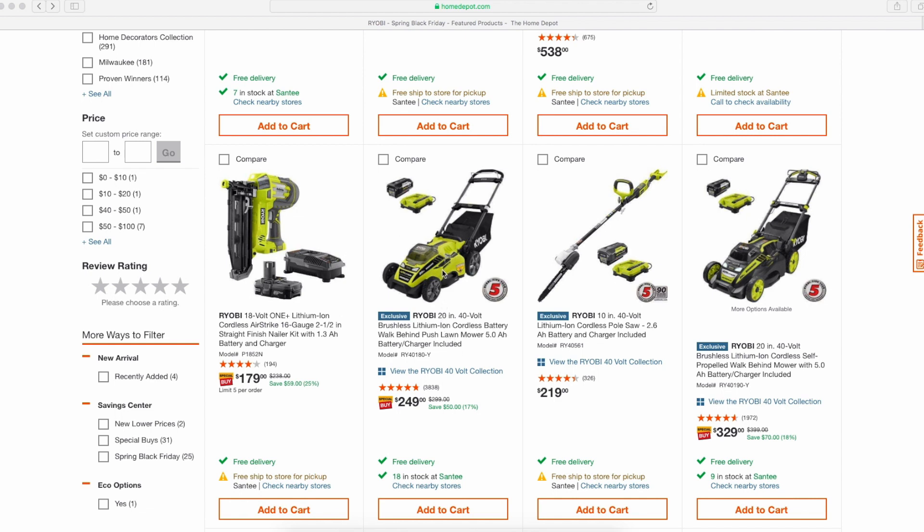The 40-volt push mower — no self-propelled feature — with a 5.0 battery at $250 is a great deal. Normally this one hovers around the $300 range, so $50 off puts it pretty competitively with other 40-volt lawnmowers, like especially from Cobalt, which would probably be one of the main competitors. This is one I've been eyeing personally.